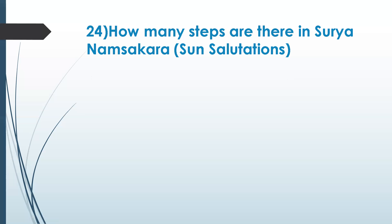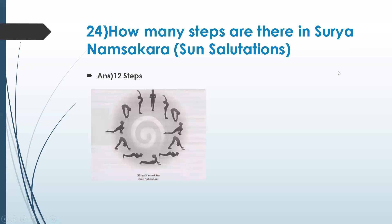Brass or bronze. The next question: how many steps are there in surya namaskar or sun salutation? It is an exercise normally recommended to do early in the morning. It has 12 steps — surya namaskar has 12 steps, and at least this should be part and parcel of our exercise routine.